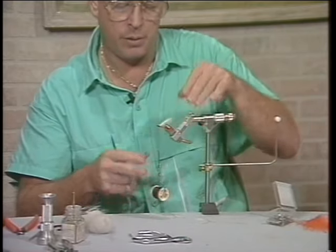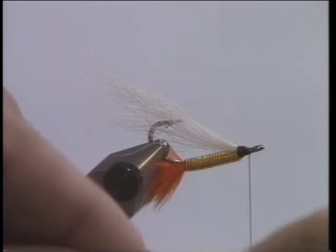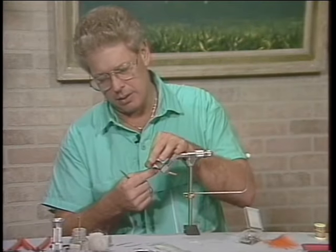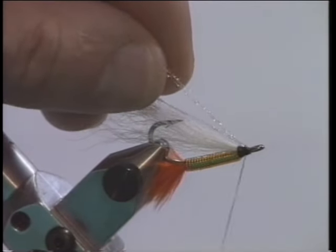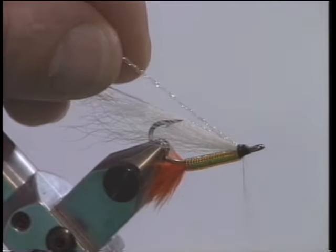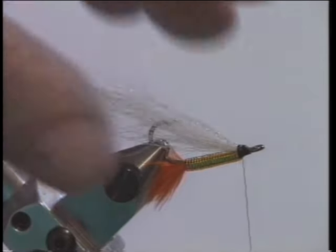Come back to where the head's going to be. We'll cut about three or four strands of crystal hair — we don't want to put too much flash in here. Double it around the thread and grab the other side with your thumb and forefinger. Bring it up on top of the hook shank and just tie it in. Tie both of them together and cut it off about the same length as the calf tail.